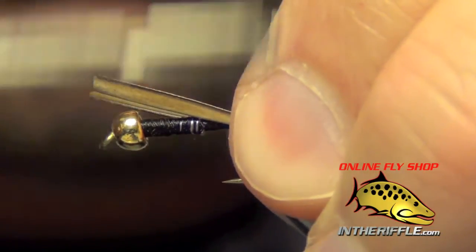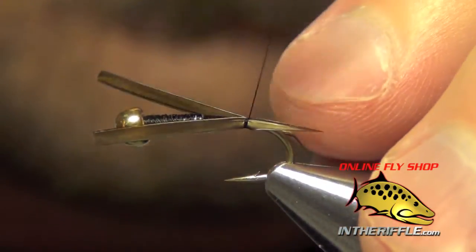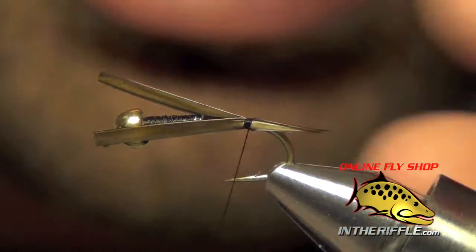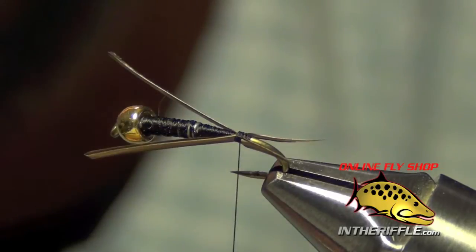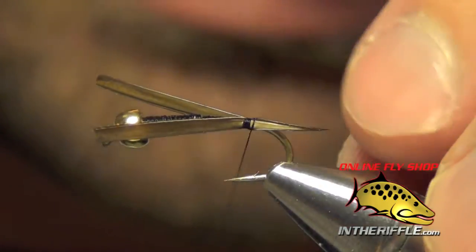I'm just going to lay them down, pinch them into place, do a loose wrap with my thread and then tighten down. And I should get perfectly little stonefly-style tails there.